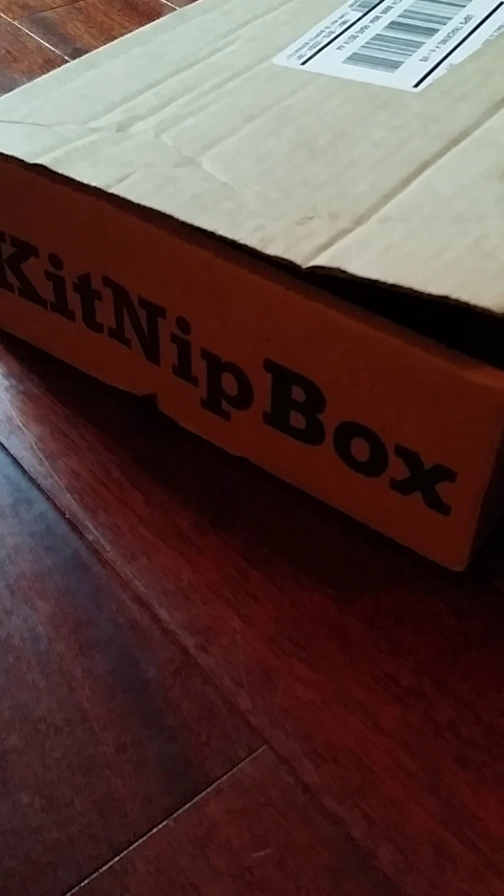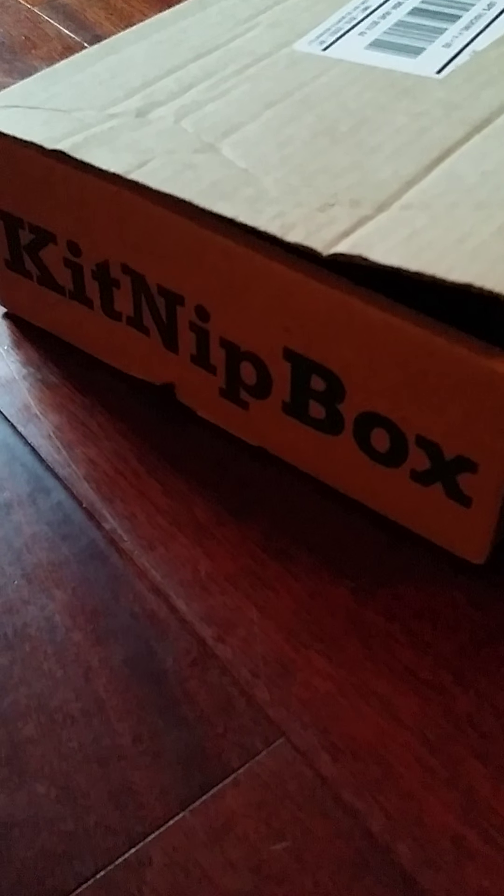Alright, today we are going to have a KitNipBox unveiling. This is the first time I've ever received one of these. This is for the month of June 2015.